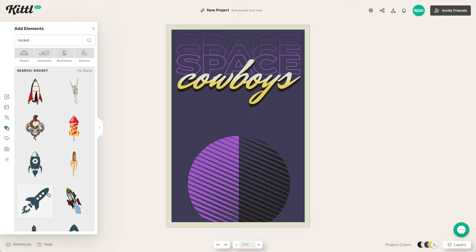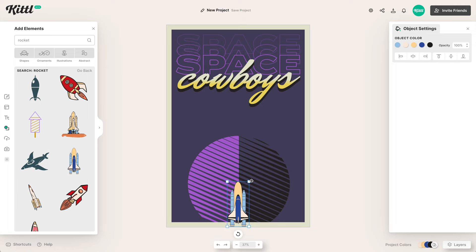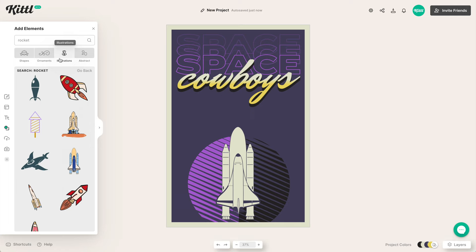Now we can work on our rocket — we're in space, so we have to have a rocket. I've got my eye on this one here. We're going to tweak the colors, and I'll make this a little bigger because the center focal point of the design is basically the rocket and the type. I'll switch through my colors here pretty quickly to get them how I want them.